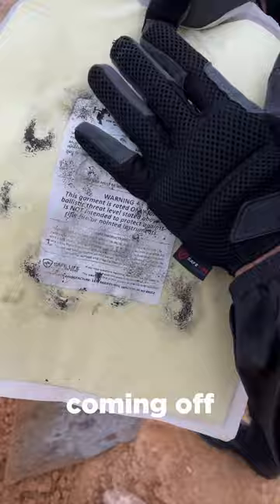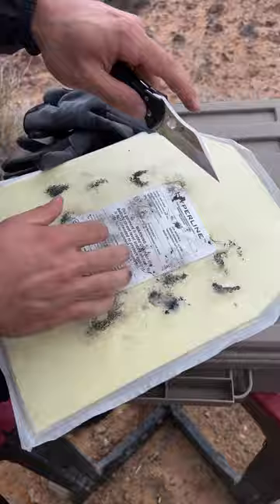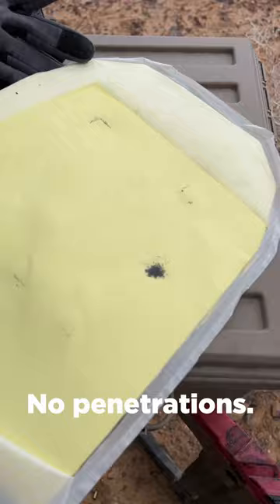We got the paint coming off of the dummy. Let's cut it open. Let's see what we got here. No penetrations. That's point blank. Everything's getting stopped.